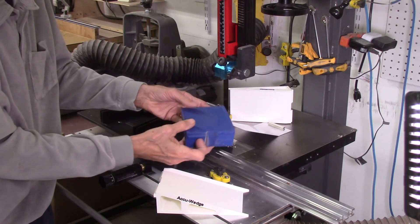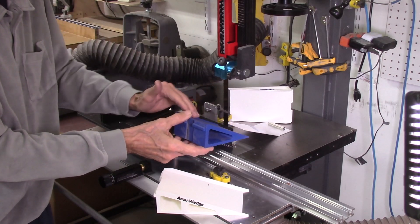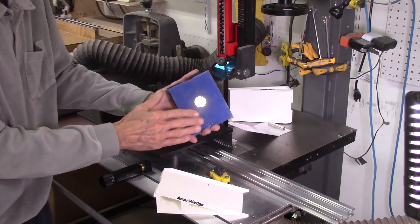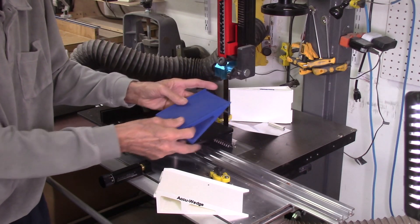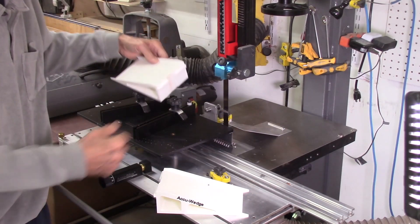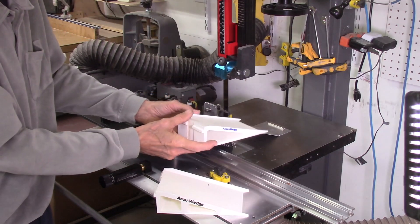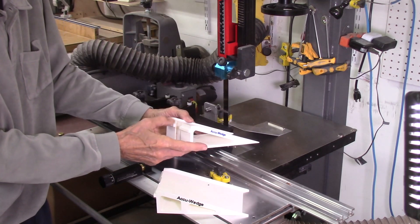For the second prototype I added these edges to keep the boards from falling off to the side. I'm using a magnet to hold it to the table, which was glued in place with epoxy. Next, I went to a longer ramp which I felt worked much better. You can get more boards on here before you have to move them off to get them out of the way.